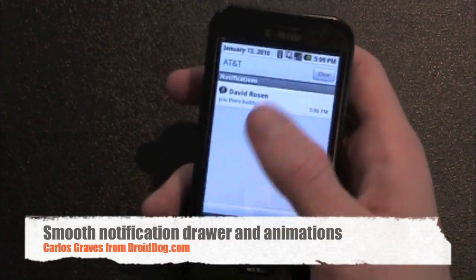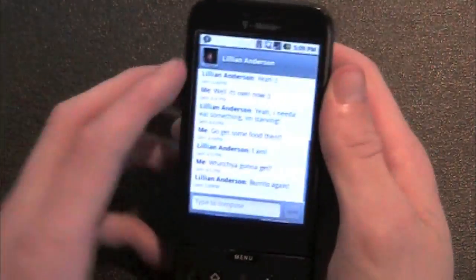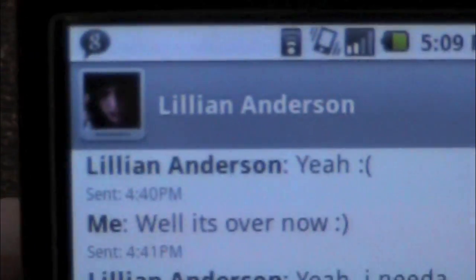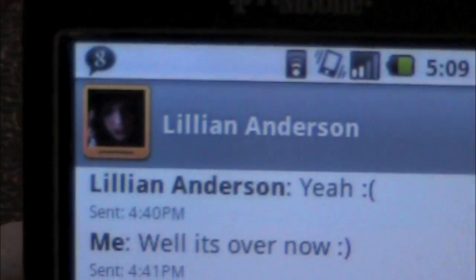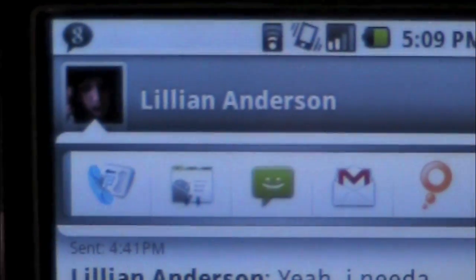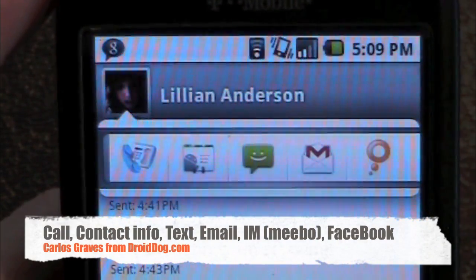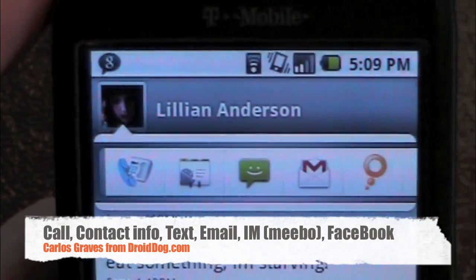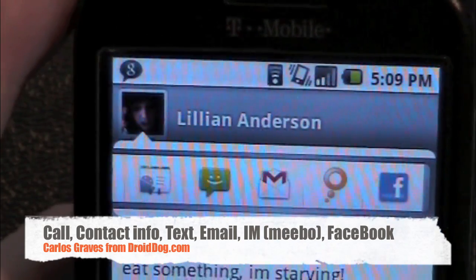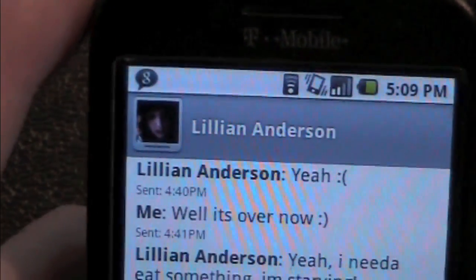Cool thing about the messaging app — I just got a text message — is when you go up to the very top, you will see their picture if you have a contact picture set for them. If you click that, a whole bunch of options come up. You can call them, see their contact info, text message them, email them, send them an IM using Mebo which I have installed, and you can go directly to their Facebook page. Press it again if you want that to go away.